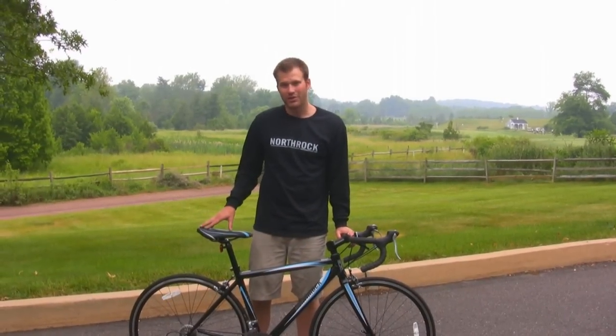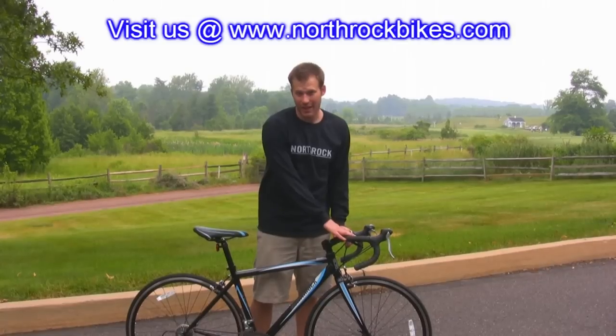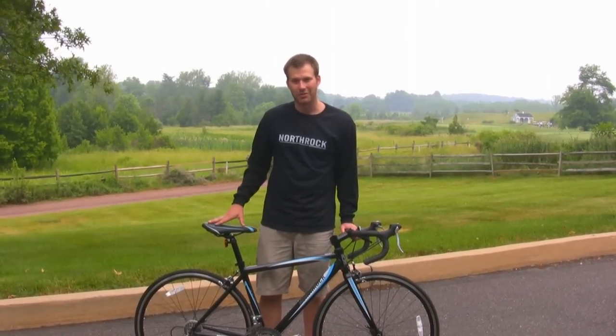Before your first ride, you may also want to see our videos on proper bike fit and how to shift and brake with a road bike. Always wear a helmet, read your owner's manual, and have a great ride.